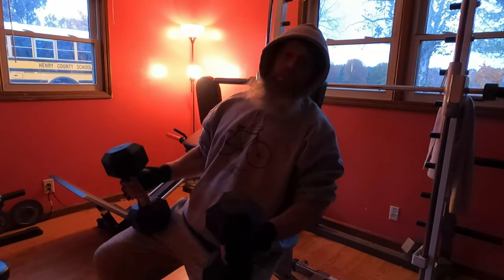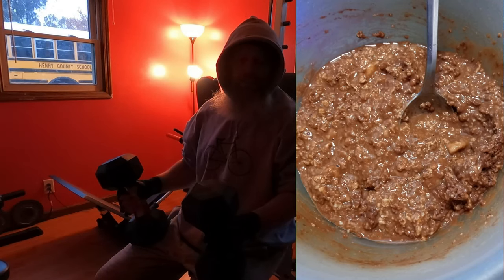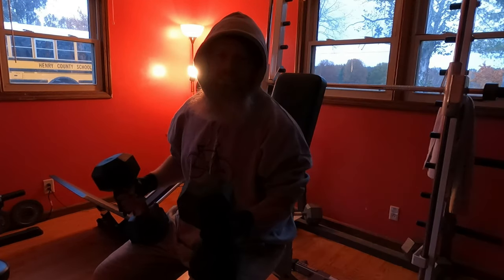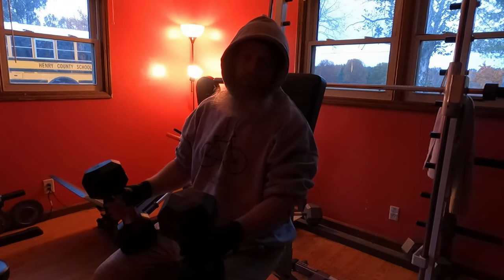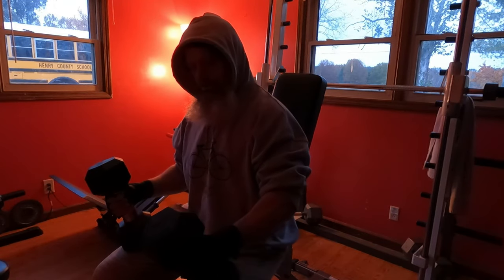Today before my workout I had a little pre-workout meal: some oats, a scoop of whey protein, a spoonful of Hershey's cocoa, about a tablespoon of syrup, a banana, and a little bit of water. Mixed it up into a nice paste. It's kind of like a dessert but it's really healthy — about a half cup of dry oats.